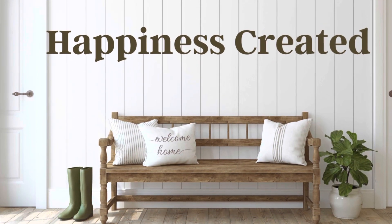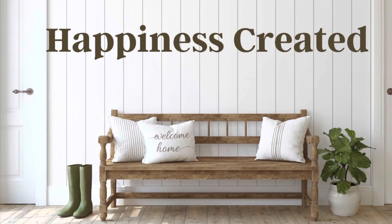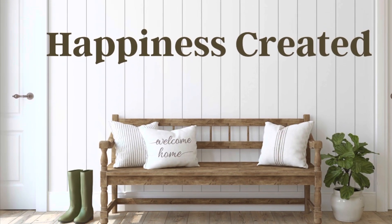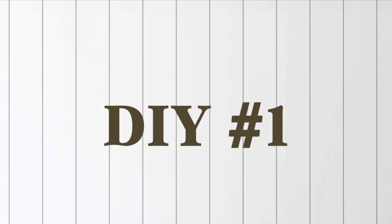Hey everybody, welcome or welcome back to my channel. My name is Tammy and this is Happiness Created. Today's video is farmhouse, farmhouse, farmhouse, and farmhouse. More on that in a bit.